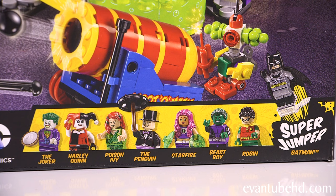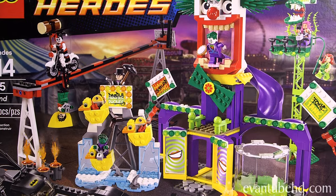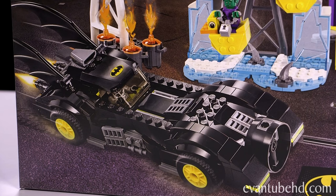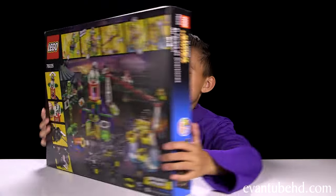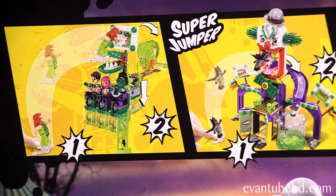In this set you get eight minifigures: the Joker, Harley Quinn, Poison Ivy, the Penguin, Starfire, Beast Boy, Robin, and Super Jumper Batman. It looks like this set has cool carnival attractions and it comes with a Batmobile as well. Here's a look at the back — we've got some cool play features on the Batmobile and a bunch on the attractions.